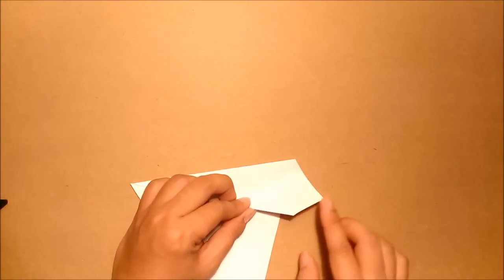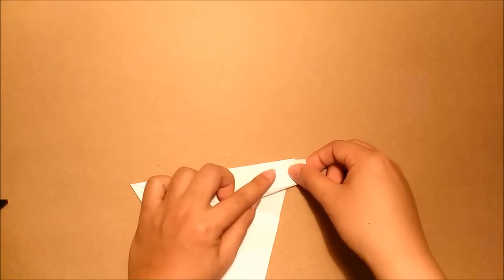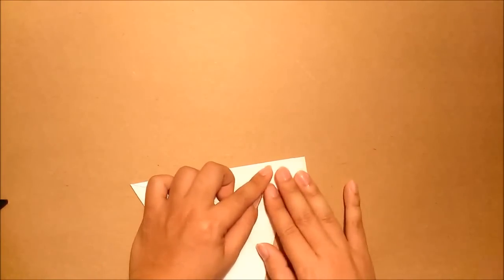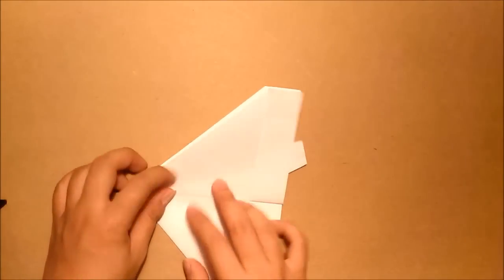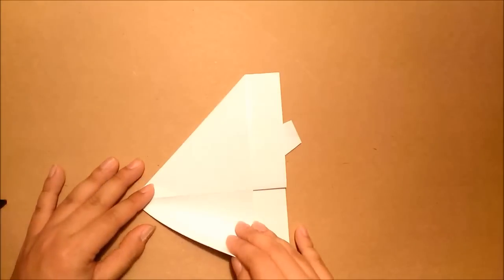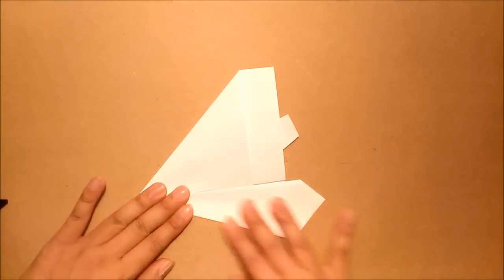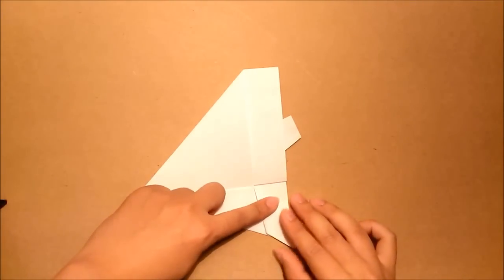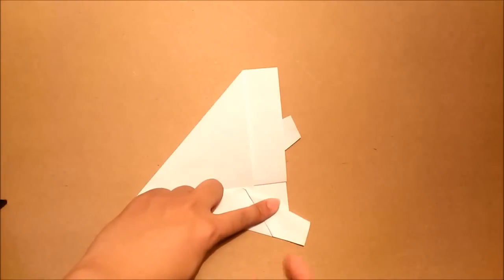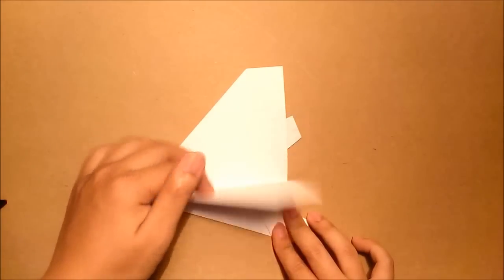Now we will fold this part out. Use this edge — the placement is your preference, just fold this out. Match them. And then I will put this layer back. Fold this layer over here. And then I will repeat the same step as we did before — I will fold this part in. Match this edge to this edge. And then I will open this layer.